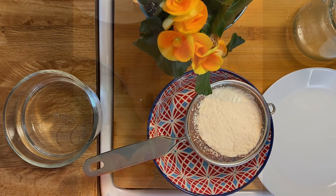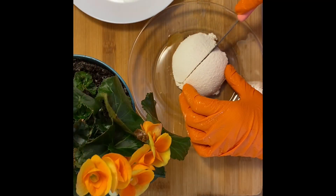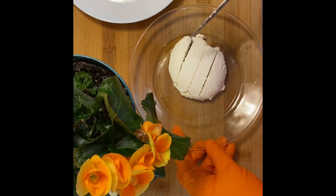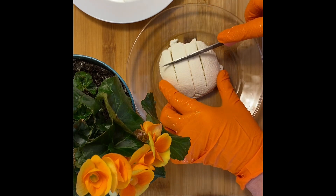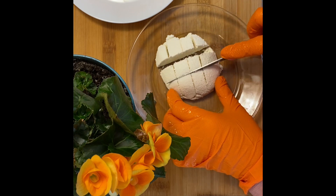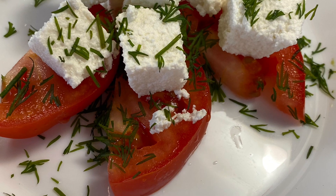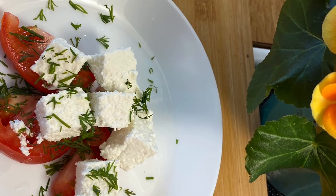After cooling, you have to cut it into slices any way you like, and you can add it into any salad. Thank you for watching — enjoy!